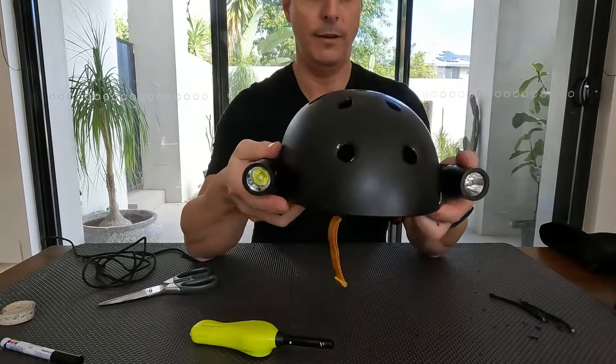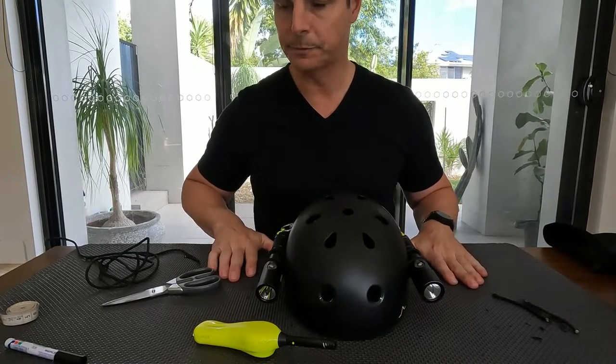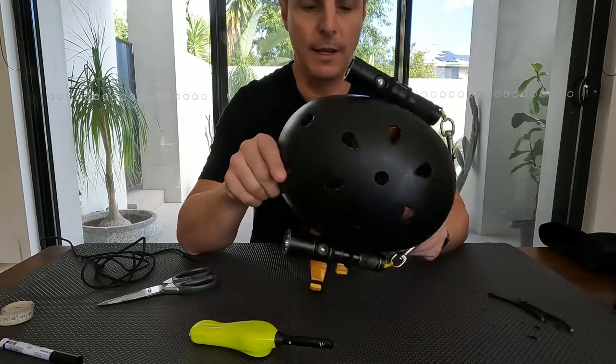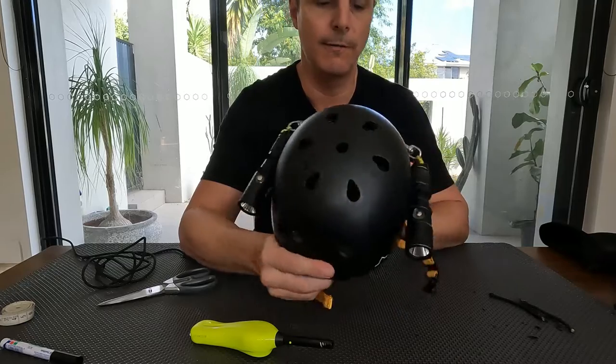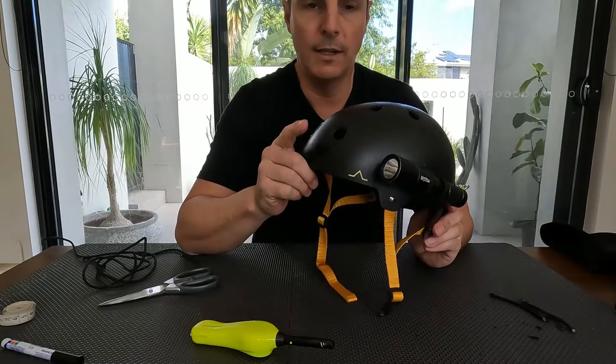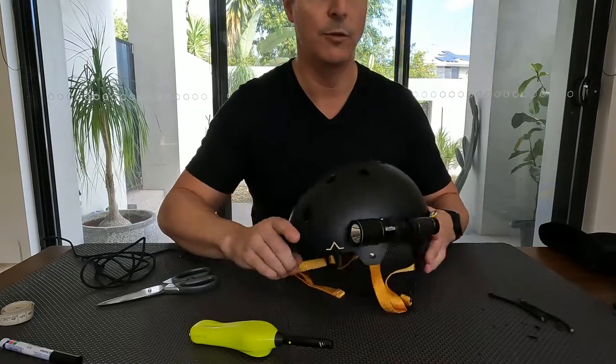And there we have it — that's 90% done. There's one other piece, just my preference: I like to film dives to be able to debrief and make some videos afterwards. So I will attach a GoPro mount to the front, which I'll just grab now.